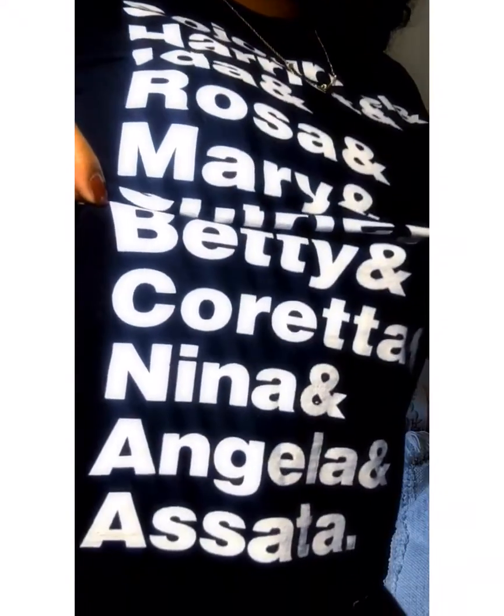Quick update: my skin is glowing, I've just been drinking a lot of water, and my nails are growing — these are all my real nails! Also, I want to give a shoutout to Forever Audacious for this supreme beautifully made t-shirt for Black History Month. We've got Sojourner, Harriet, Rosa, Mary, Shirley, Betty, Coretta, Nina, Angela, Assata — thank you so much. I love it!